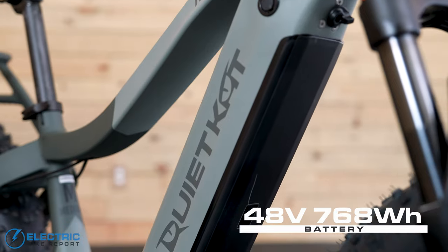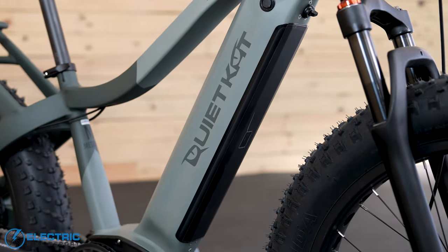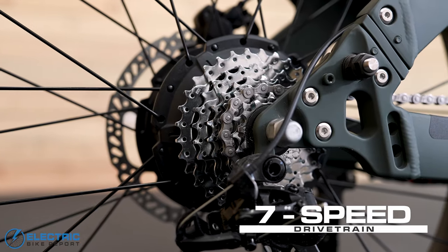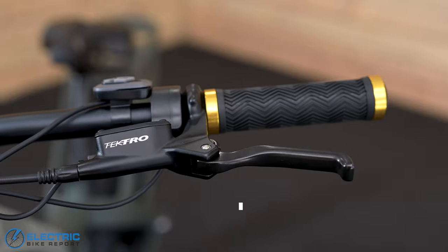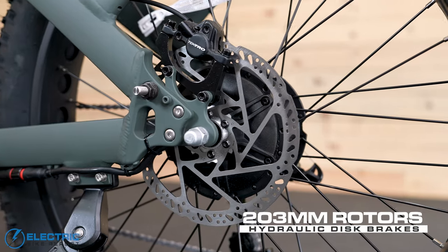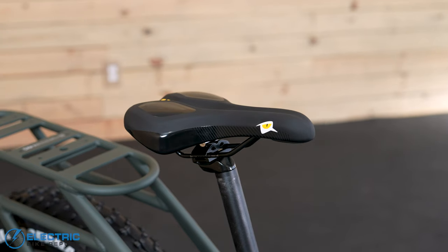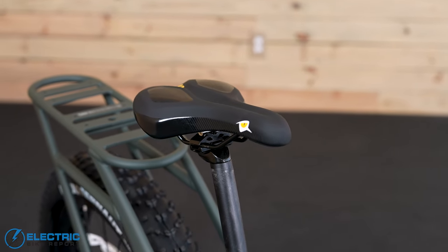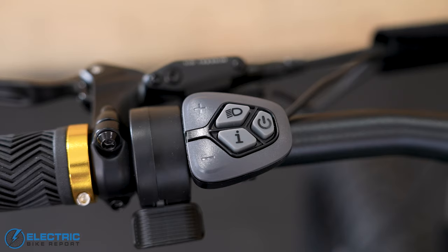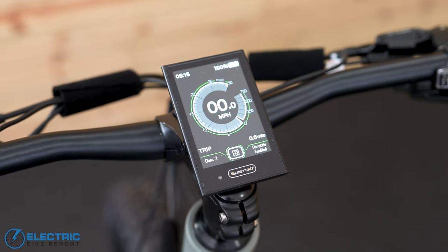There's a removable 48-volt battery tucked into the downtube with 16 amp hours or 768 watt hours of capacity. There's a 7-speed SRAM drivetrain with a 36-tooth chainring and a 12 to 32-tooth cassette, as well as an X4 derailleur. The Tektro E350 hydraulic brake system uses 203-millimeter rotors, which is a little larger than we typically see paired with this system — we'll talk more about those in our brake test section. There's a custom QuietCat Comfort Plus saddle with memory foam, and up in the cockpit, super-wide handlebars with straight rubber grips, a large control panel and thumb throttle on the left bar, a below-the-bar shifter on the right, and a centrally-mounted color display.